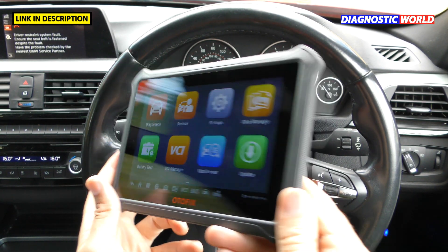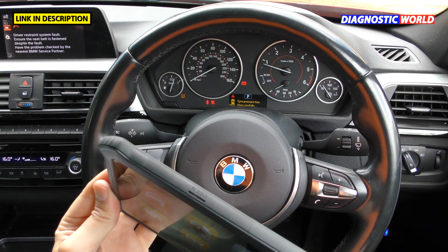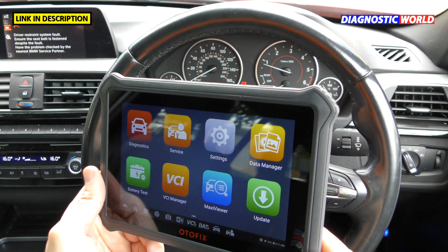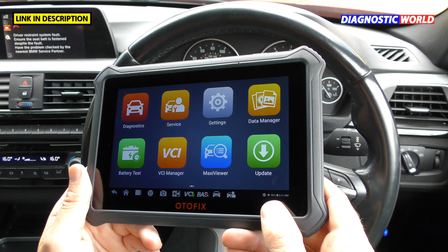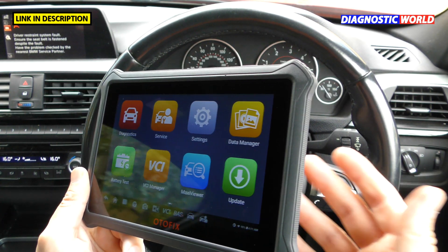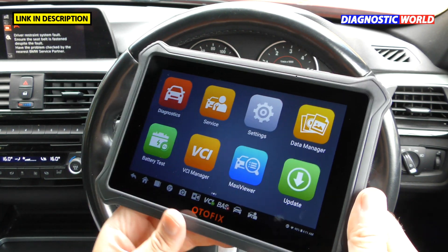How is the tool powered? It has a sleek design with an internal battery — currently showing about 90% charge in the bottom right corner. It's essentially a wireless tool, so you don't need to be dealing with any wires.